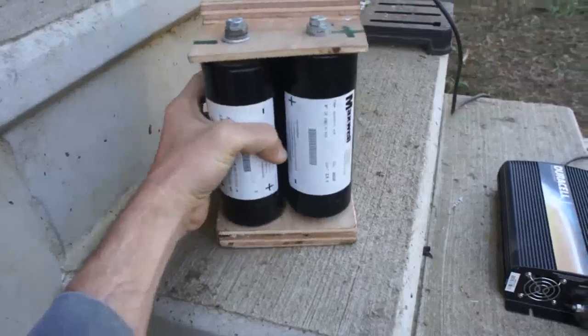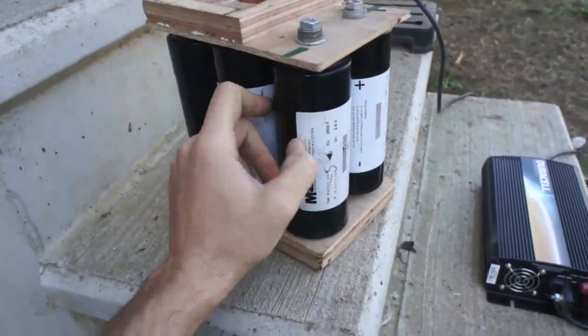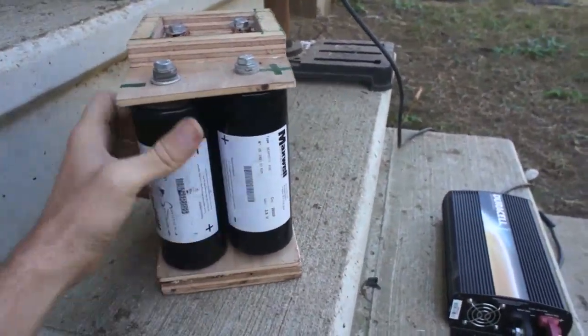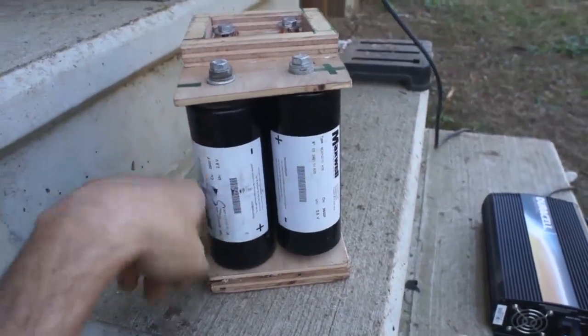These are Maxwell boost cap ultra capacitors. I got these for six dollars a piece, and I've got six of them in this pack connected in series. This will give me up to 15 volts, and it usually runs around 14 volts when I have it in the car.